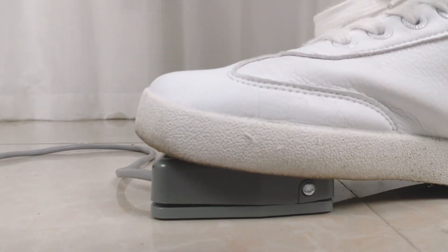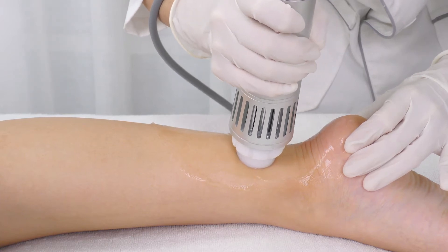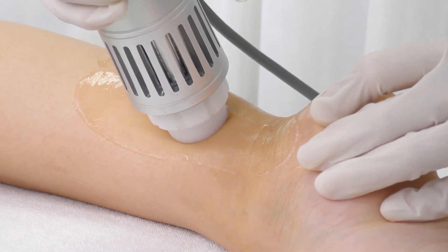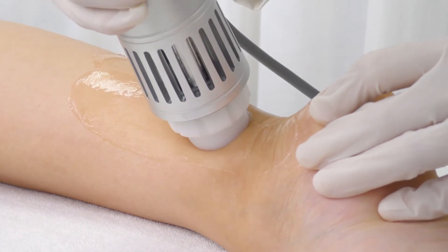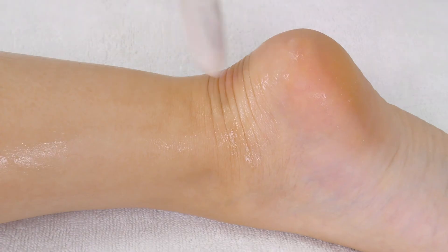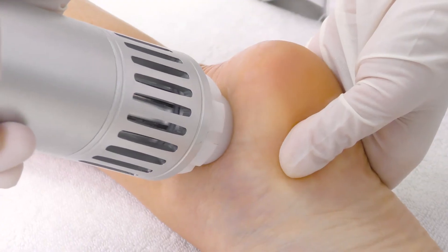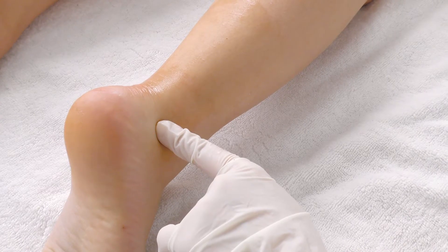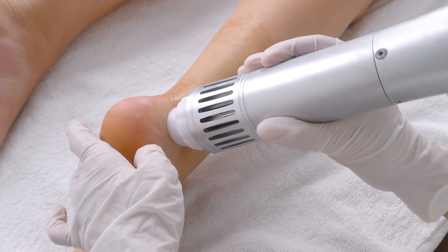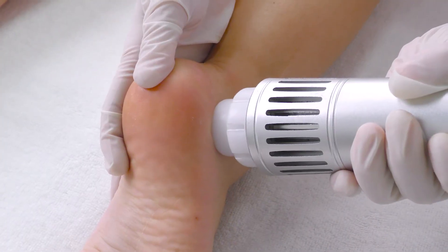Push down on the foot pedal to start. Make sure the probe is in full contact with the skin. Move the probe back and forth on painful spots of the heels slowly. Stop on each side of the heel for around 30 seconds. Cycle through the techniques used earlier until current shock shows to be between 2,000 to 2,500. Remove the remaining gel. Do the same on the other side.